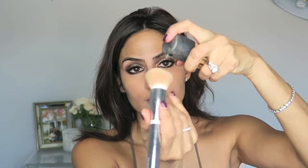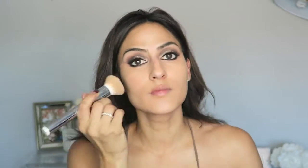Then I'm going to take a damp beauty blender and blend that all in before I apply my foundation. Now I'm going to take one of my favorite foundations — MAC Pro Longwear in NC32 — put that onto my IT Cosmetics Kabuki brush and gently stipple it into my face. One layer does the trick for me because I don't like looking cakey at all.